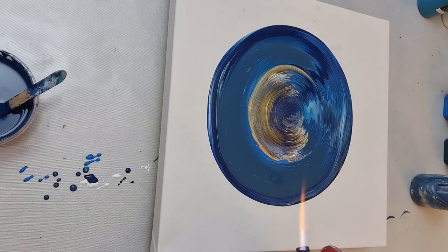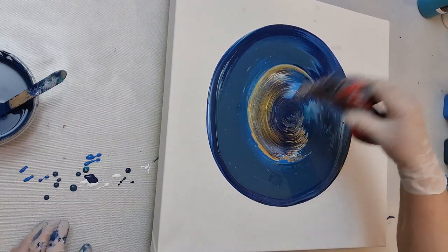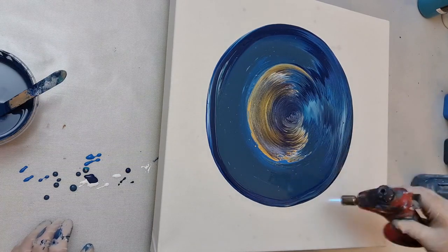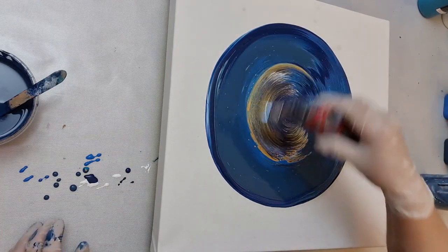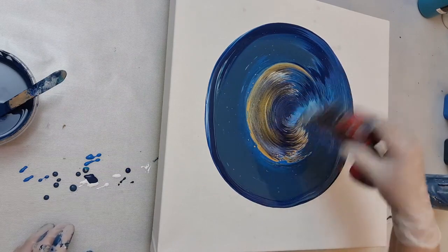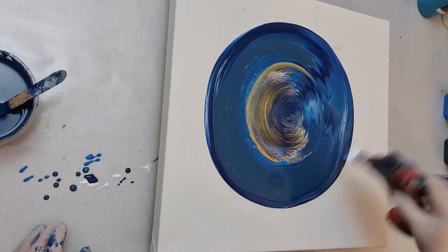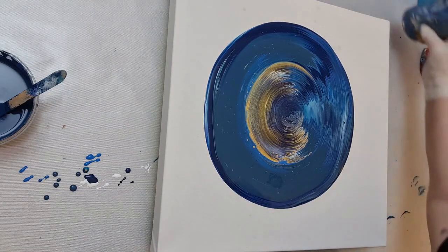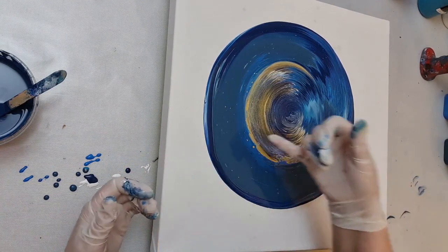All right, so I'll now give this a torch to pop any air bubbles. Most of the paint was made up previously but some I added a bit extra to, which makes a few more bubbles. It also helps the different colours to come up and make cells. The paint has different densities, so some pigments are heavier than others - some will sink and some will rise, which is why you get these cells popping through.